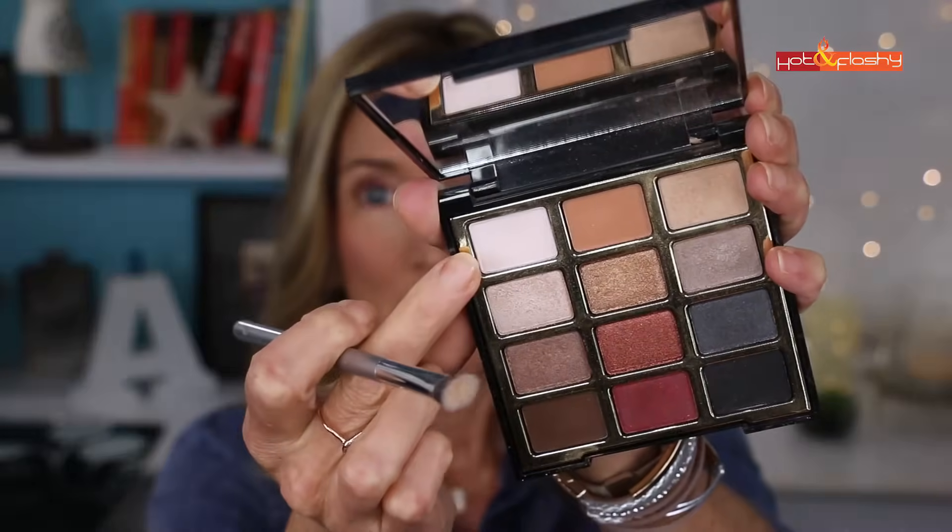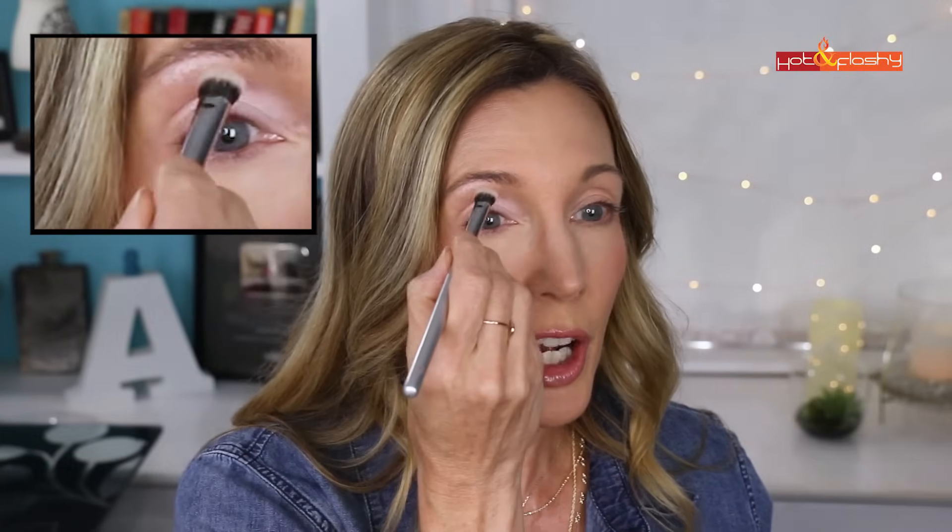First I'm using my IT Cosmetics 112 brush to pack a really pale, almost white shade with a little lavender in it onto the movable part of my lid. I'm going to do one eye first and leave the other undone so we can compare when we put our glasses back on. I'll also take a little of that on the tip of the brush and do a highlight beneath my brow — a nice matte shade there is good.